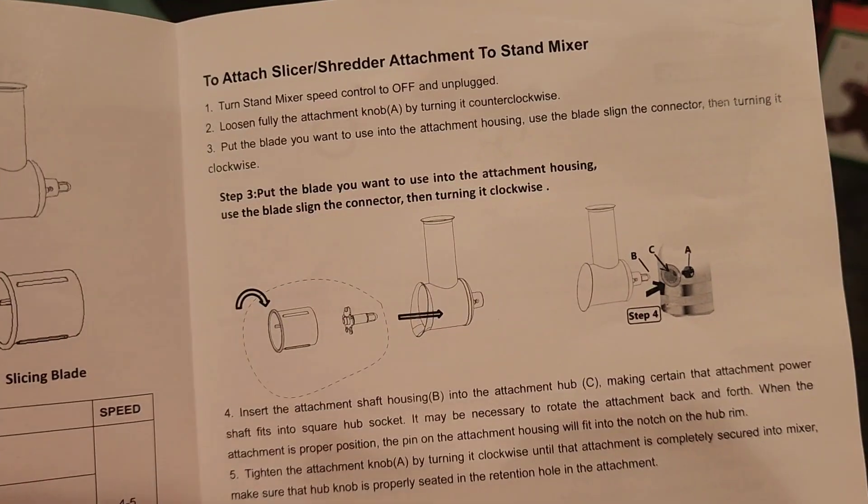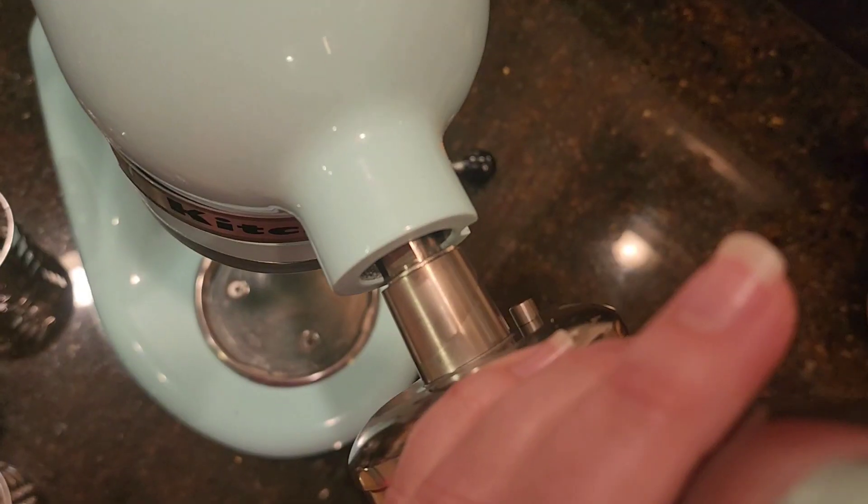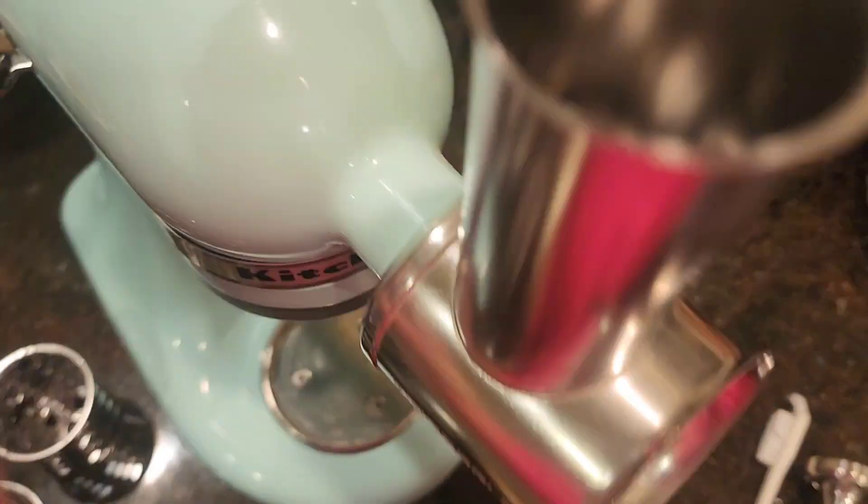This is top rack dishwasher safe, or can be cleaned by hand. When you unbox the attachments, there is also a list of suggested foods for each attachment.